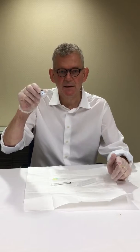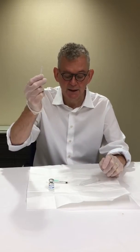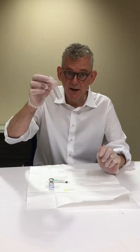I would like to show you how to reconstitute some Bocature 100 units. It would be exactly the same for Botox 100 units. So what we need is a 1ml syringe, a green 21-gauge needle, a yellow 30-gauge needle, and some normal saline or bacteriostatic saline.